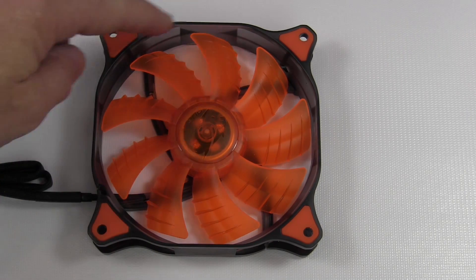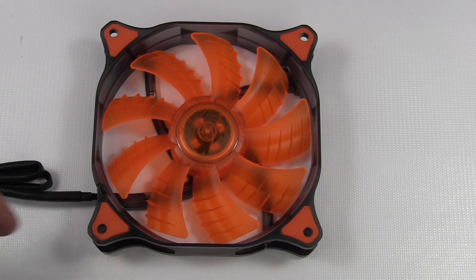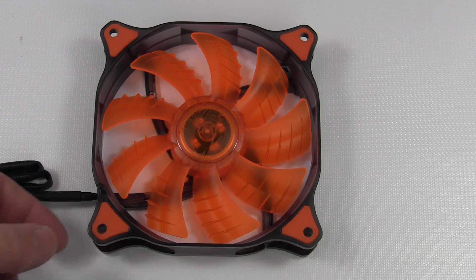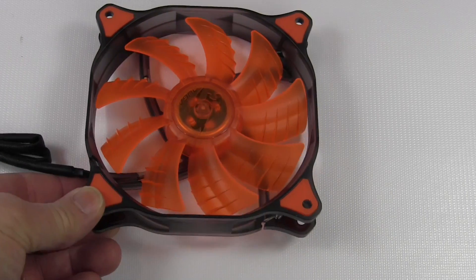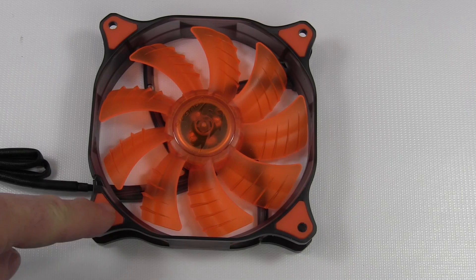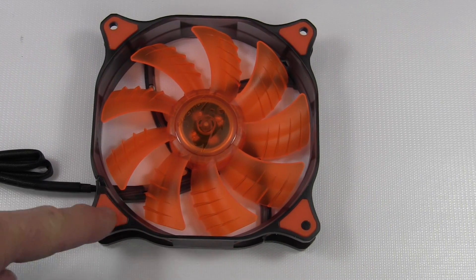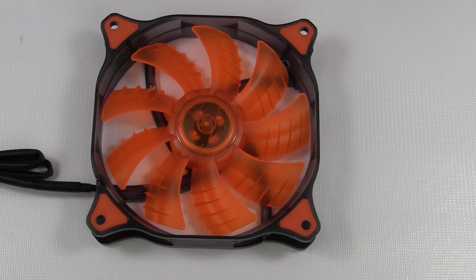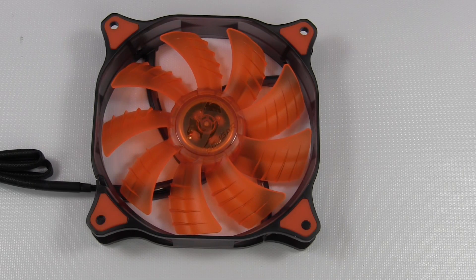Around the corners you have rubber mounts — these are anti-vibration pad designs. So when you mount them up against your case, radiator, or shroud, it's nice to have that. More and more fans should continue to incorporate this design. Cougar's been doing that for a long time. Hydraulic bearings make it run smoothly with no friction, keeping it quiet and durable. And then the LEDs — when you take a look around the fan on each side, there's an LED.